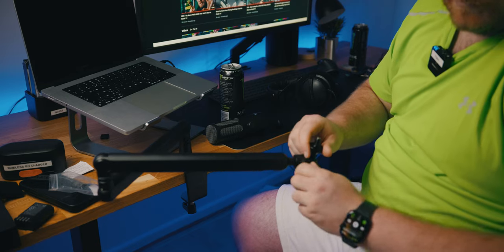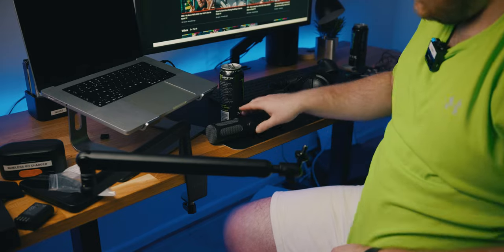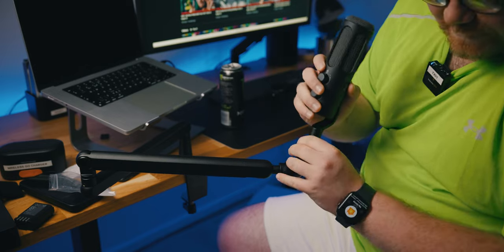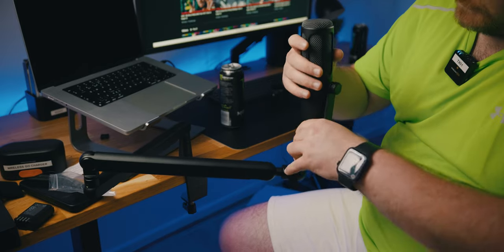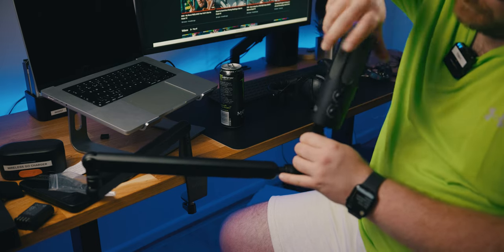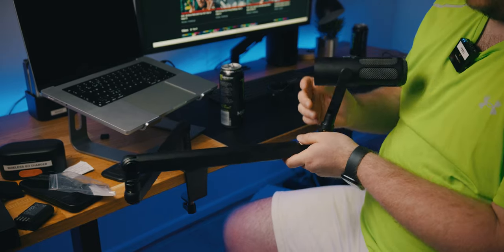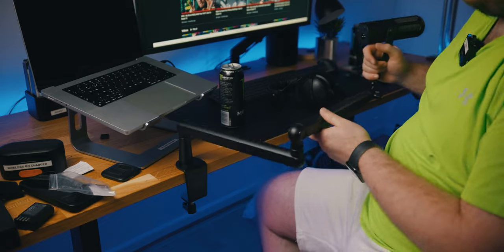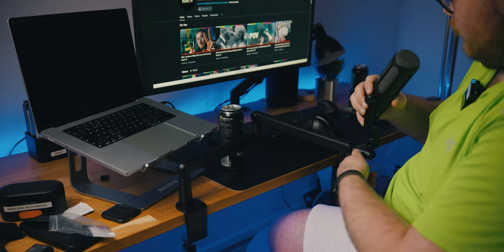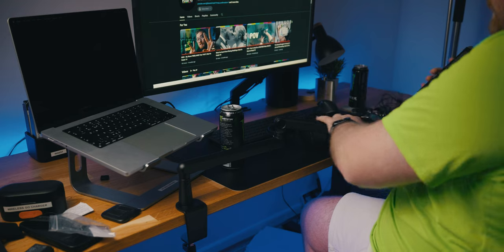So then we can mount the microphone to the front of this. It's got the adapter in at the bottom of it as well, which is always nice. Screw that on. That is your pretty straightforward mic setup.